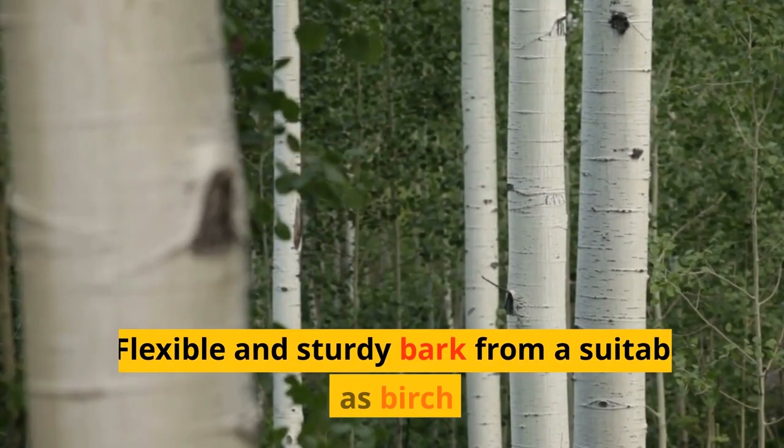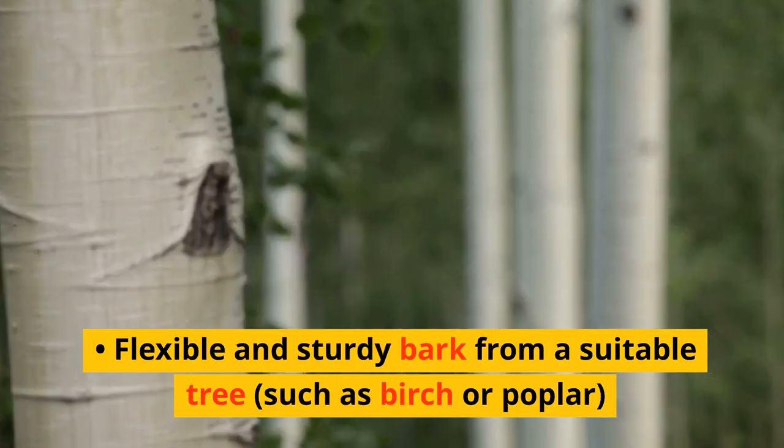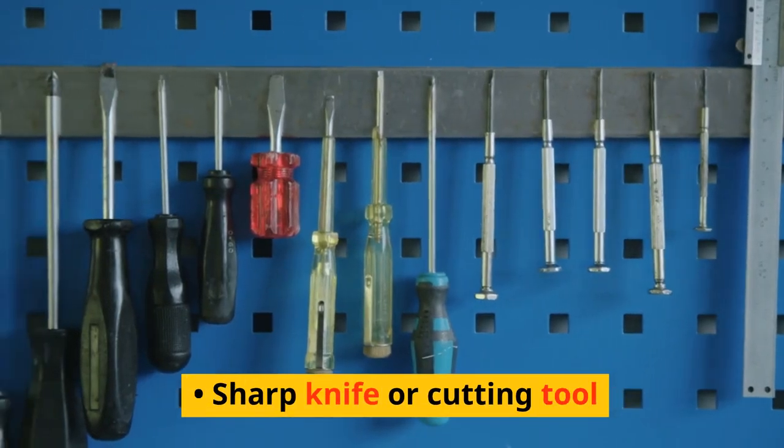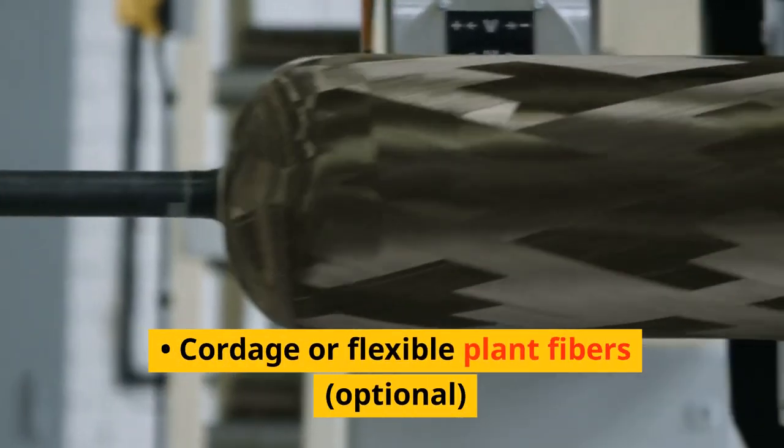Materials needed: flexible and sturdy bark from a suitable tree, such as birch or poplar; a sharp knife or cutting tool; and cordage or flexible plant fibers, which are optional.